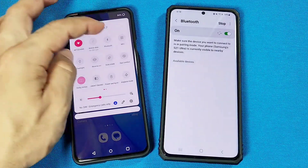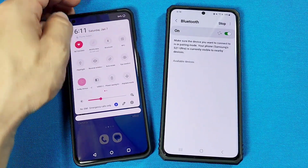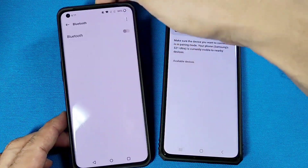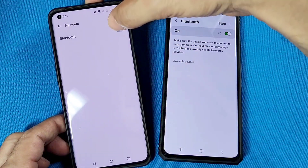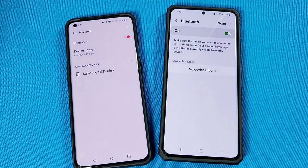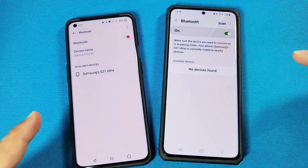Then I have a OnePlus phone over here. You'll find the Bluetooth icon — go ahead and long press that, and that'll take you here as well. Once you turn on the Bluetooth settings for both of them, they'll start searching for nearby devices.